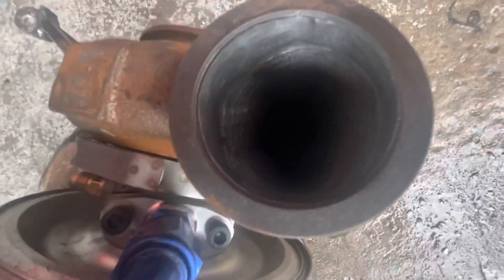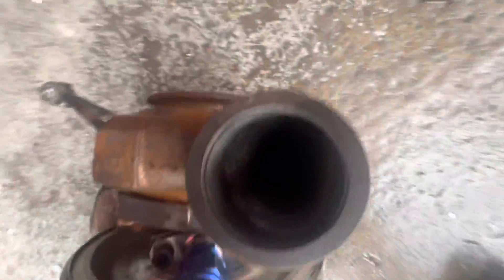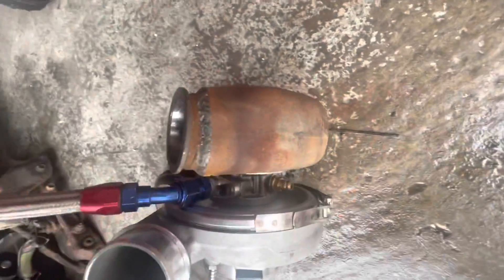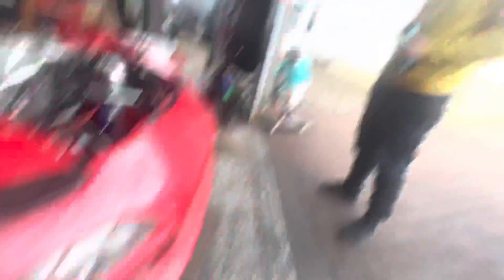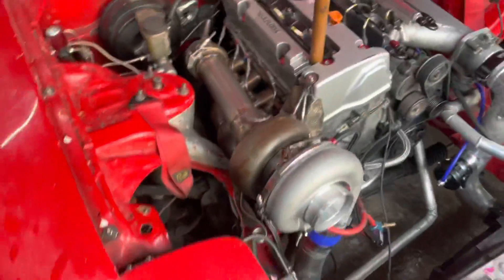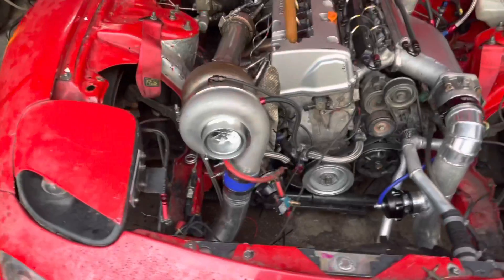Look at that — all welded up, and now it's ported, totally port matched from the two and a half to the three. Cheers for that. Look at this — 10.9 bolts. I've made the addition there and that is all welded up. Now we have a functioning turbo. What I'm actually going to do is pull this stuff off and give it a bit of a polish, just for the crack, because I've got some time.